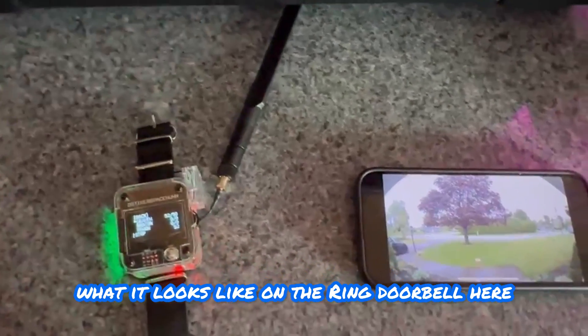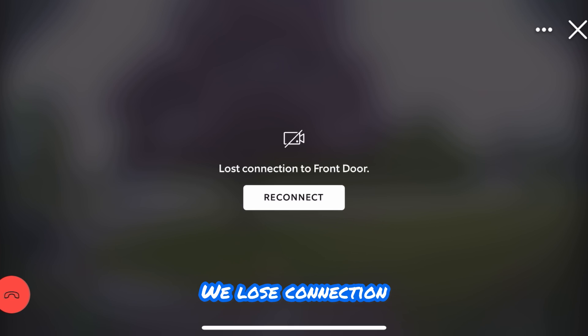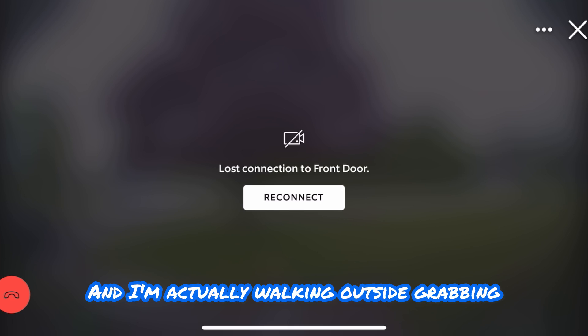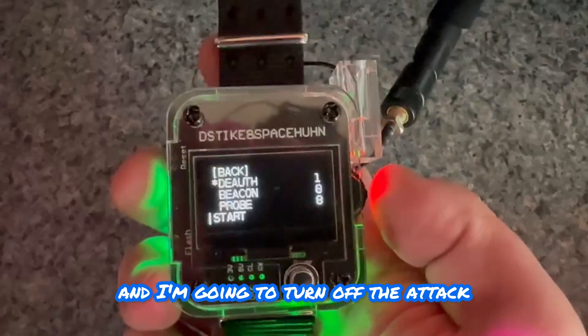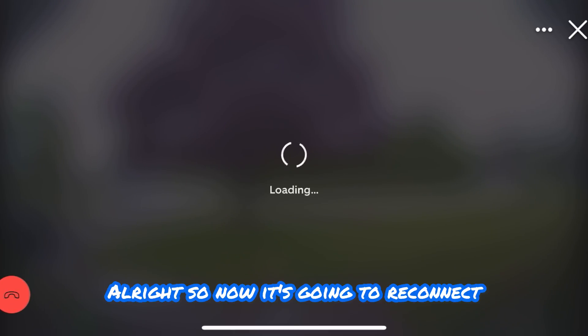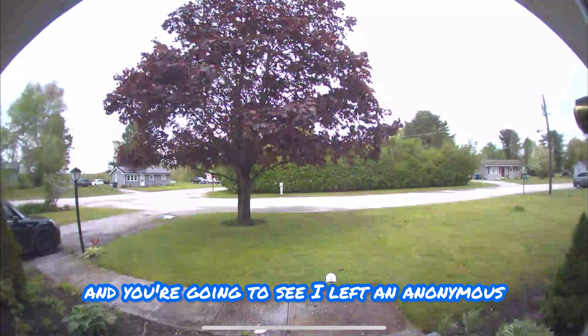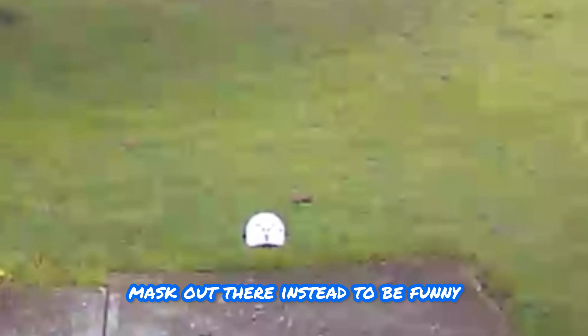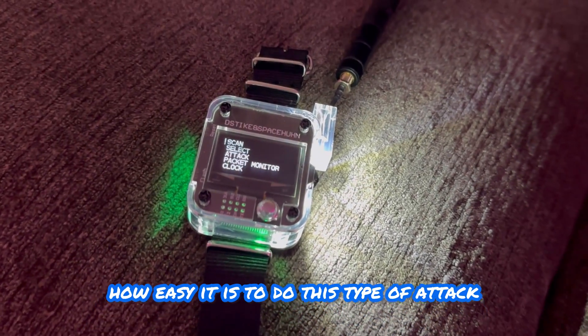So you can see it's starting to freeze up. Now we lose connection, and I'm actually walking outside grabbing the package right now - the camera has been disabled. I'm going to come back inside, turn off the attack, and reconnect the camera. Now it's going to reconnect and you'll see I left an anonymous mask out there to be funny. Unfortunately, that's how easy it is to do this type of attack.